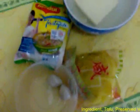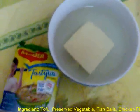This is a very traditional salted fish ball and tauhu Maggi. The raw materials include taufu, a salted veggie in a package, fish balls, and chicken flavor Maggi.